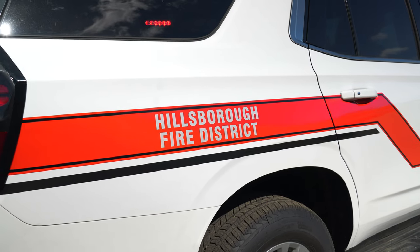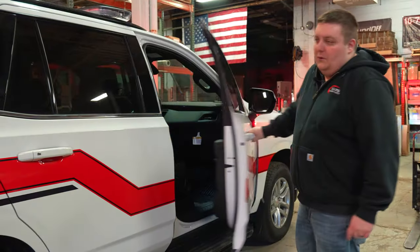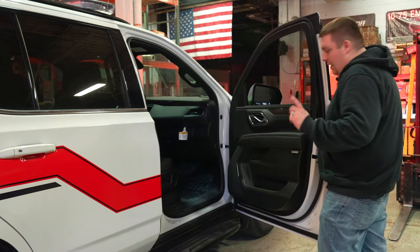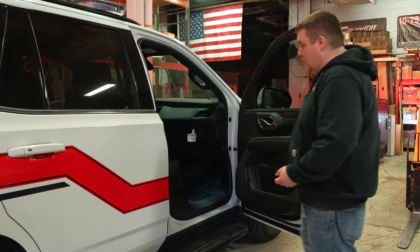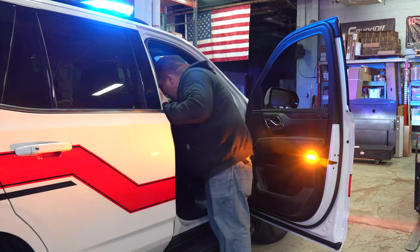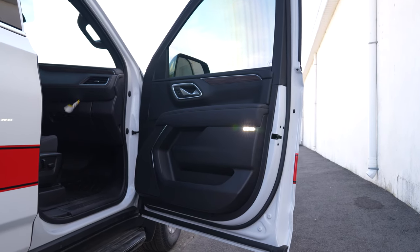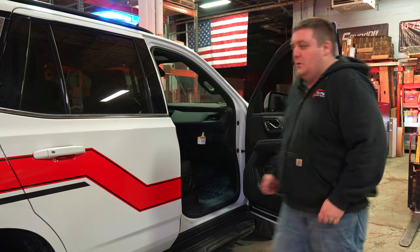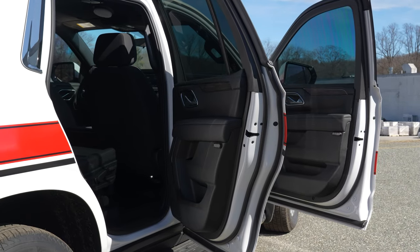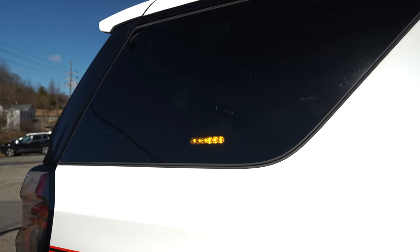M Powers dual color on all four doors — you've seen us do it before with some technique lights, but in this instance it's an M Power in dual color. What that does is give us a warning mode when our warning lights are on, and a scene mode when our warning lights are off. If you want to program that differently, you have the option to with the power of Blueprint. All flashing in sync with the central controller, dual color M Powers on the rear side window in the back.